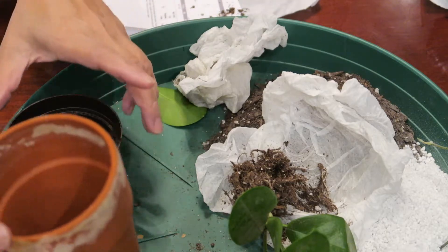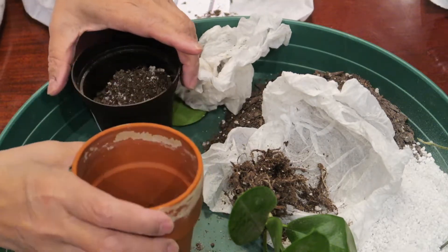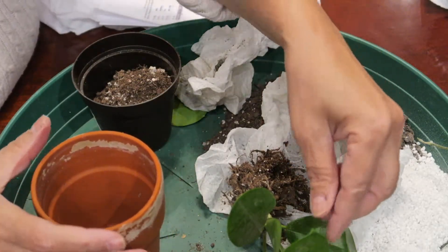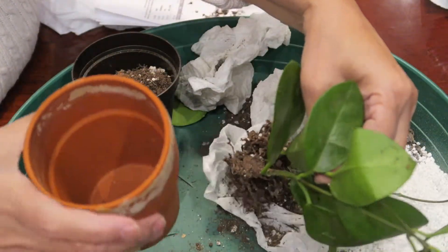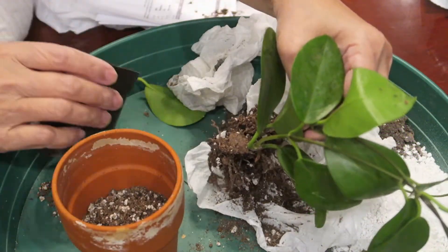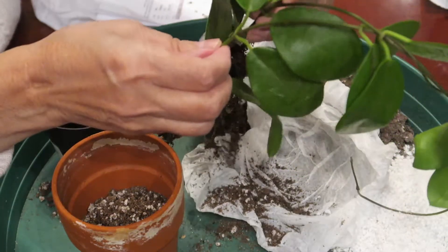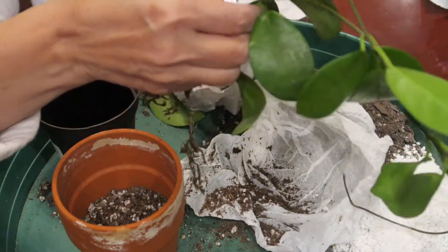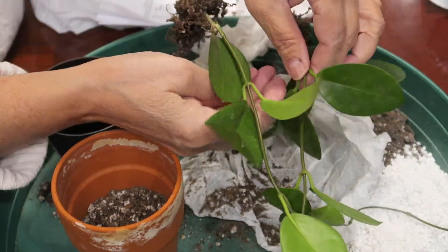So I'm going to plant the Hoya in this. It's got two cuttings, two plants.